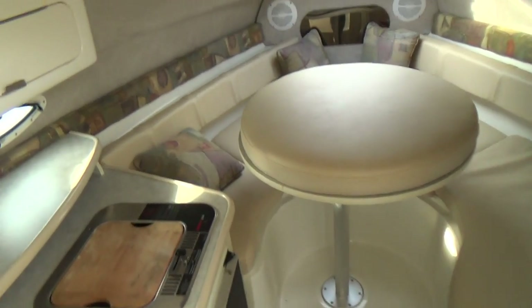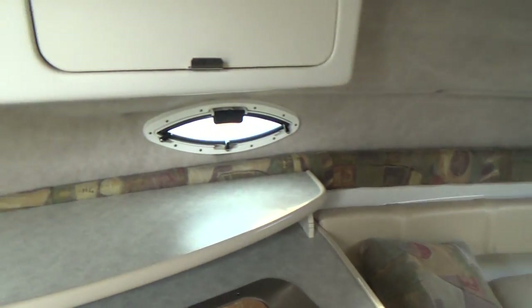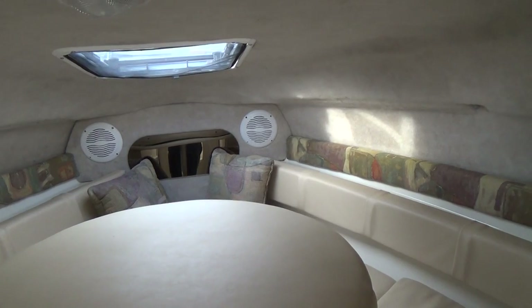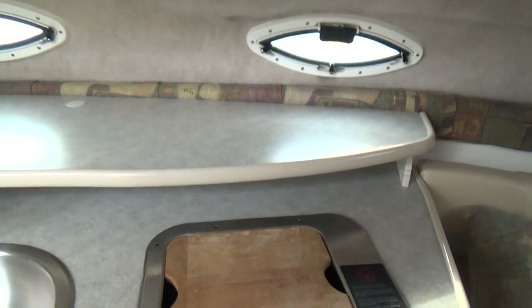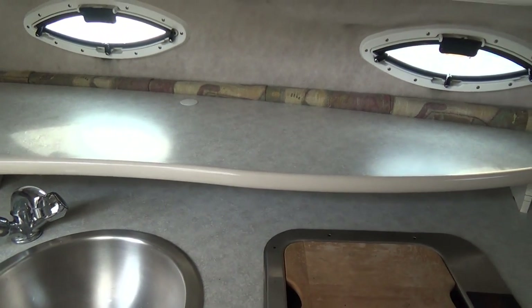Going down below, you'll notice Berber carpet throughout. This boat has a liner to it, which means it's a fiberglass floor — very nice — so you can come down in the cabin and actually hose the boat down. You have storage underneath all of your cushions, stereo speakers. This boat has an ice box and an alcohol stove; it does not have dockside power.